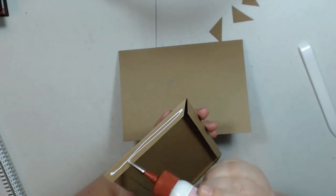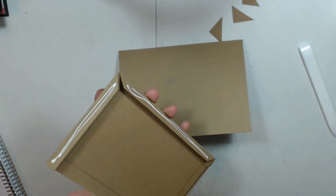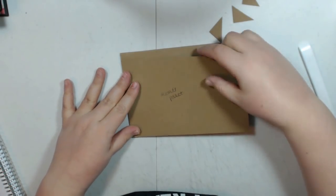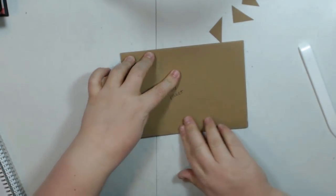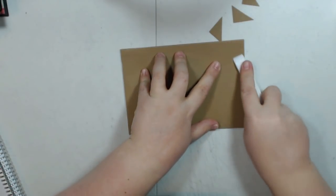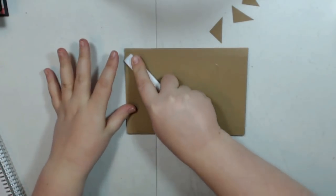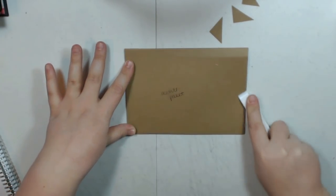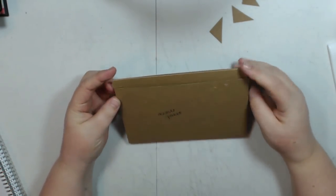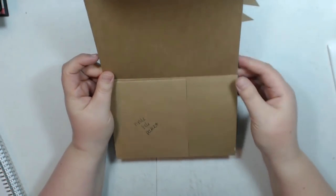I'm going to miter my corners and add glue. This piece goes directly on top of the flap. I'll burnish that down a bit. So there's our acetate pocket — and then you flip it up and you have your side pocket here.